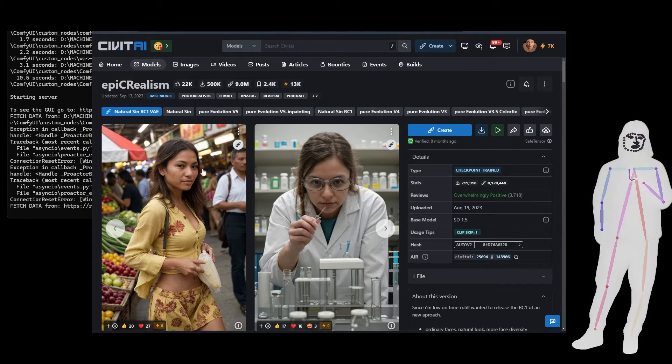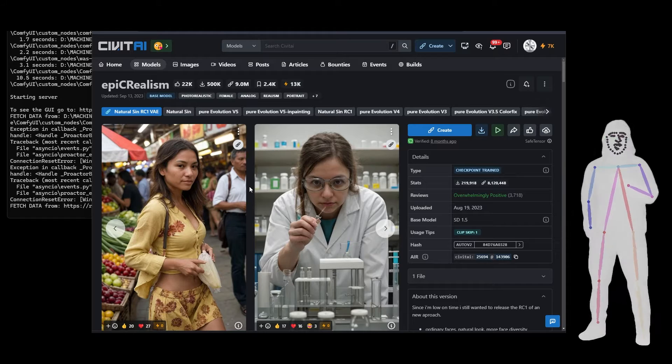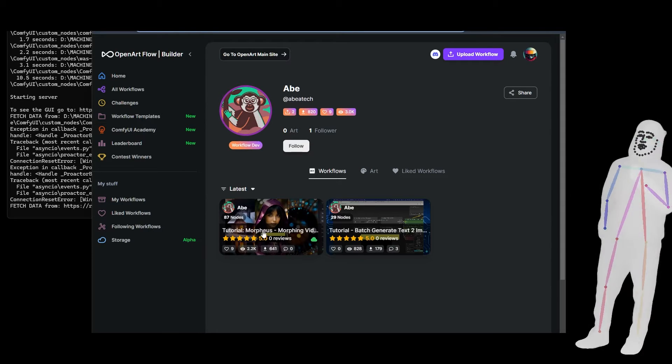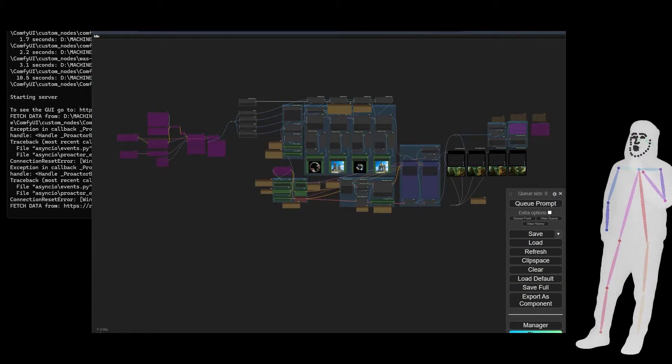One more thing — I decided to use the Epic Realism model for my 1.5 checkpoint, but you can use whatever you want. Here's Abe, so go and check out his other stuff. Morpheus is what this is based on.